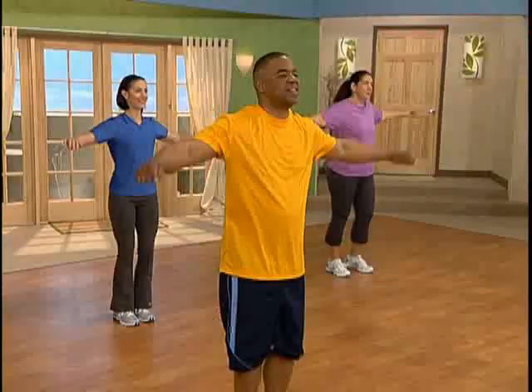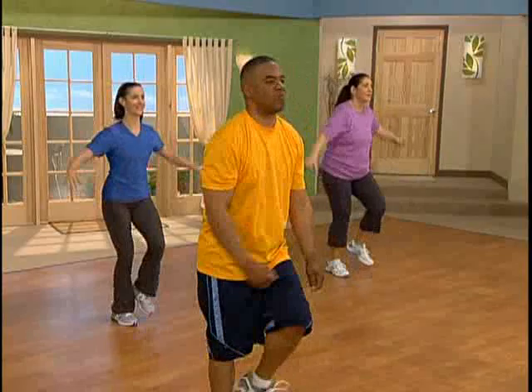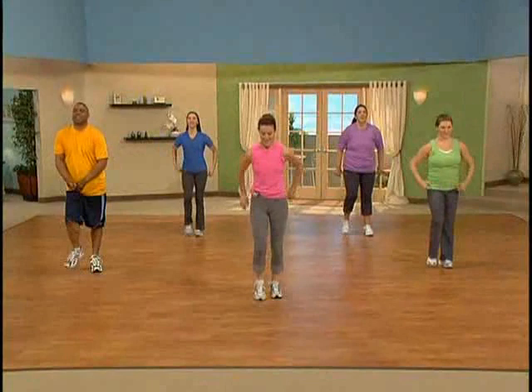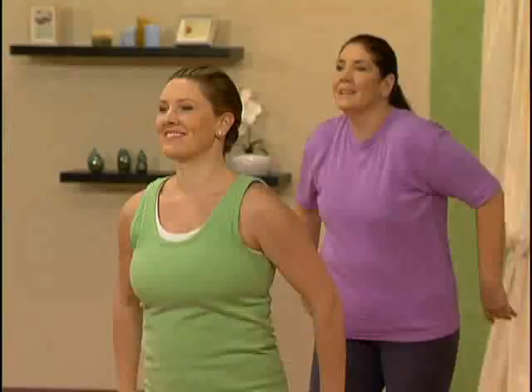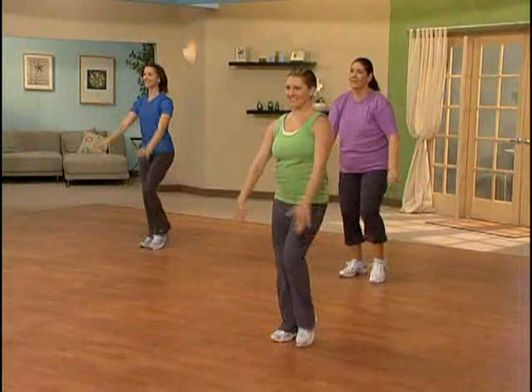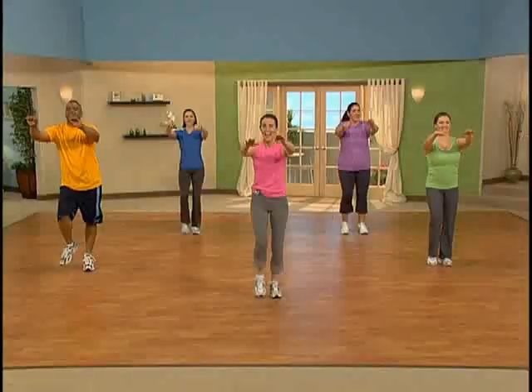We like to incorporate a few arm movements every once in a while to help condition our upper body and add some flavor to our workout. Now forward arms — reach and in, reach and in. Keep those abdominals in. You're doing great. Here's four more. Last one — let's walk at home base.